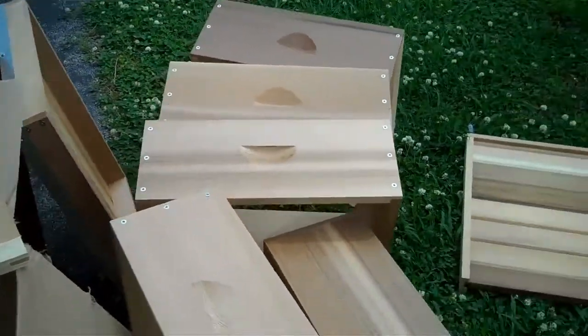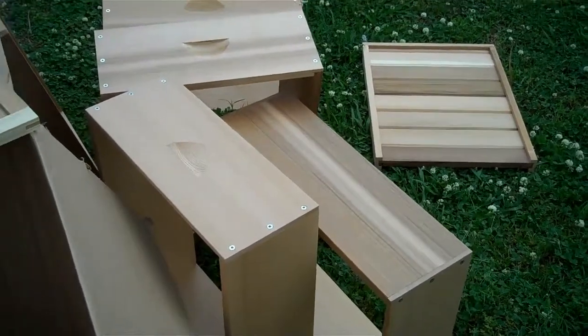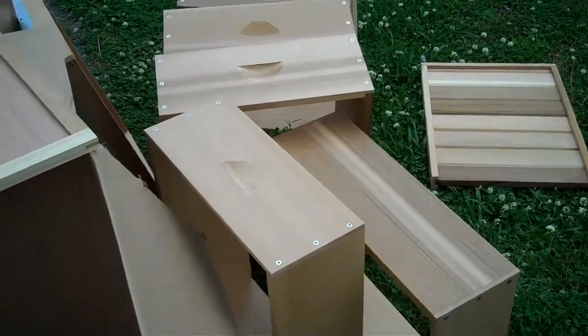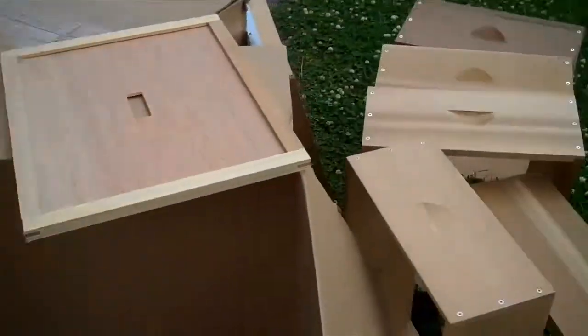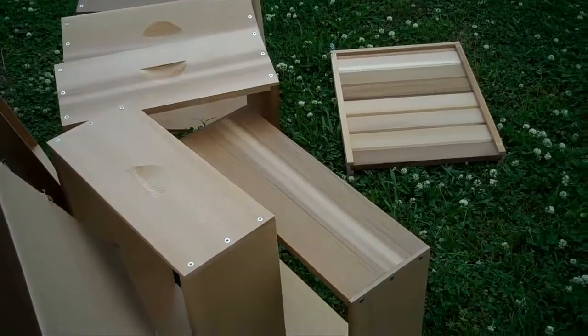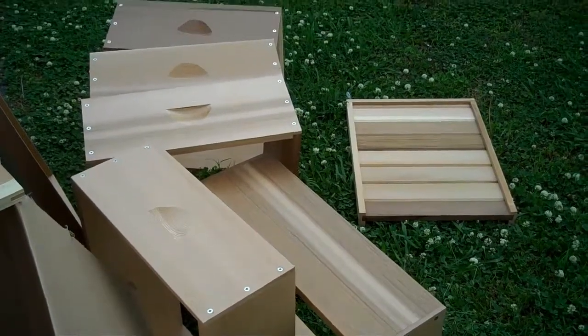I guess if I have a complaint at all, it's the volume of plastic wrapping around each piece. I understand the purpose for that — had they not wrapped it, someone would complain it wasn't packed carefully — but with all that paper and all the plastic wrap, I worked up a sweat just getting this unwrapped.